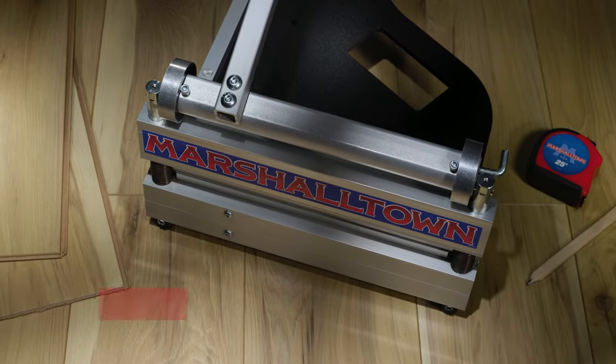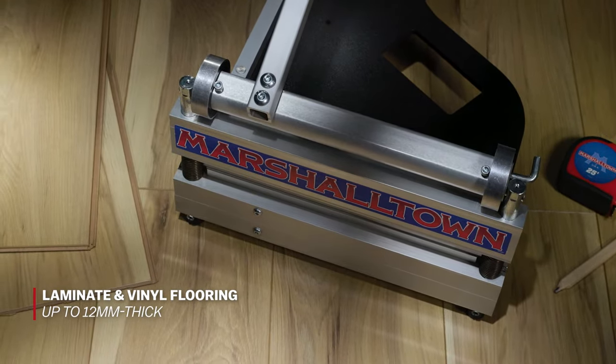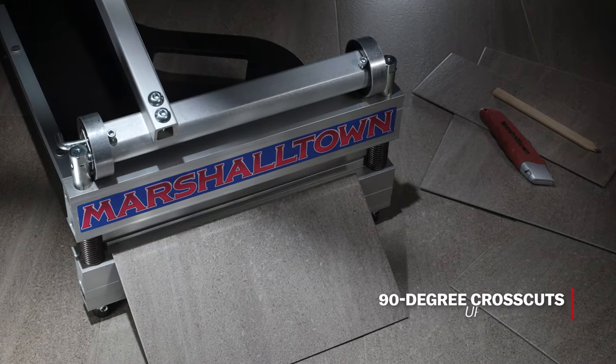The Marshalltown Ultralight 13-inch Flooring Shear will cut laminates and vinyl up to 12 millimeters thick, engineered flooring up to 10 millimeters thick, with a cross-cut capacity up to 13 inches wide.